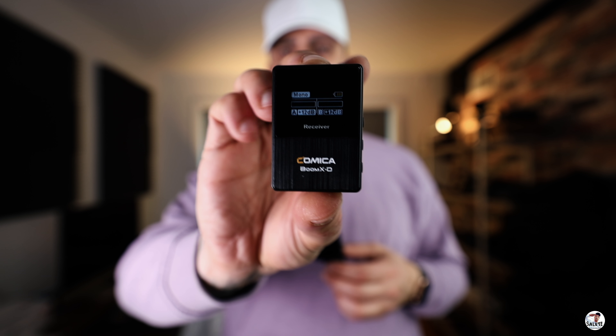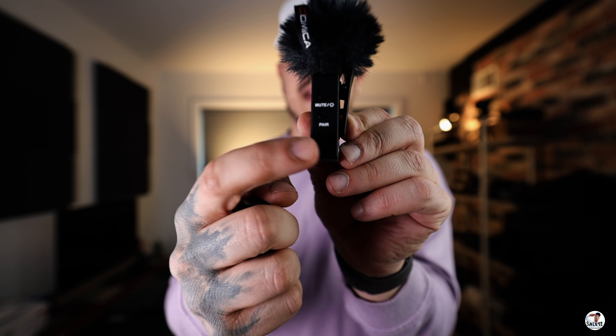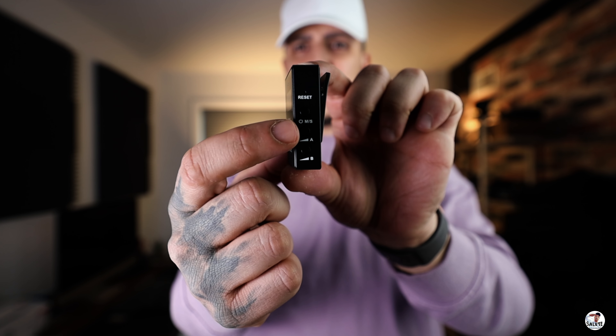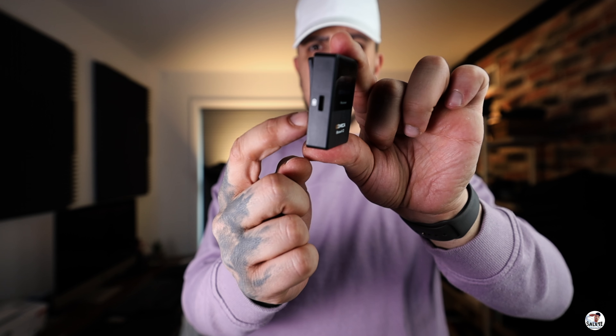This right here is the receiver that goes on top of your camera. Comes with a simple little stretchy wire. As you can see right here, you have your A mic, and if you hook up a second mic, your levels on your B mic will show up. If I talk into the microphone, you can actually see your audio levels, and then on the bottom right there is your decibels. On the transmitter, you have your mute and power button up top and then your pair button on the bottom, and on this side you have your USB-C for charging. On the receiver, your top button is your mono/stereo button — you could switch it from mono to stereo — and below that is where you change the decibel level of either your A mic or your B mic. On this side, again, you have your USB-C for charging. From the receiver, you could also monitor your audio with this headphone jack.